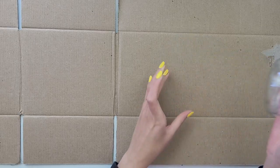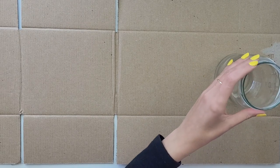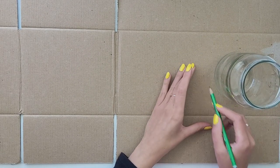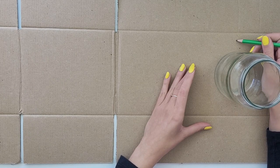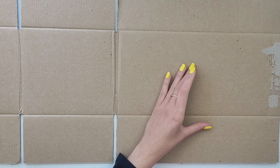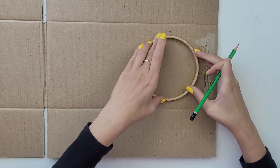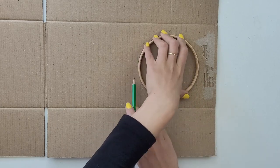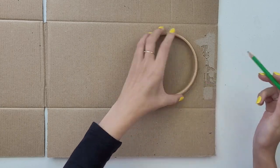The first project will be perfect for summer evenings to bring some light and cosiness. To create my boho lantern I will reuse an old jar. I start with creating four same circles out of thick cardboard — they have to be slightly wider than the jar. I draw four of them and then cut them out.